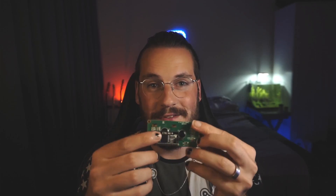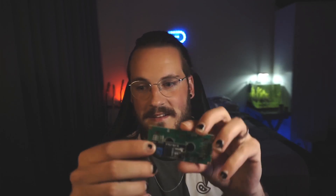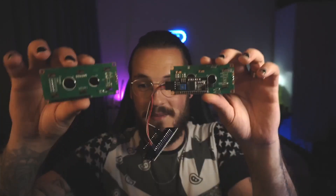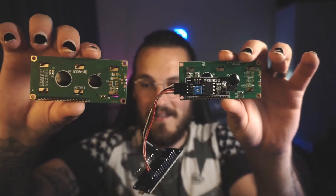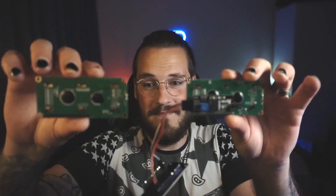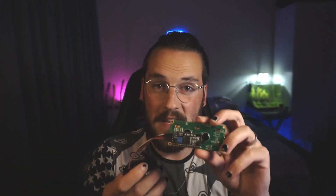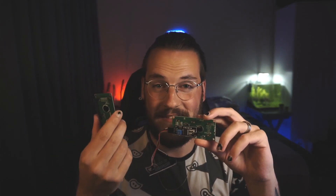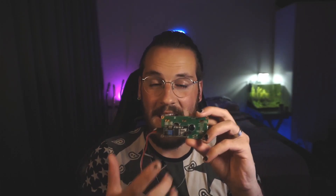The most important thing about an LCD screen is actually the I2C chip at the back. It's this black chip, and this is the first mistake I made — I have two screens and one doesn't have the I2C. It saves you a lot of time and bother if you just buy an LCD screen with the I2C on it. I tried it without and didn't succeed, so learn from that immediately.